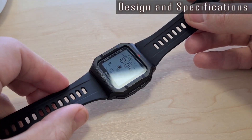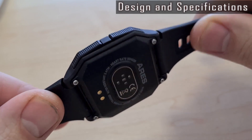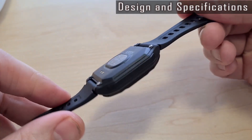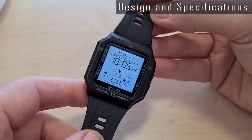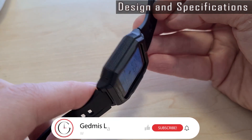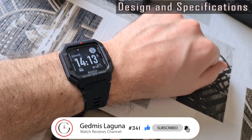The finish level of the Ares 1 model is good. All elements and markings are accurately made and printed. The plastic case is firmly assembled — can't name any issue here.